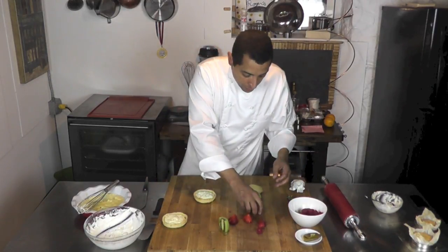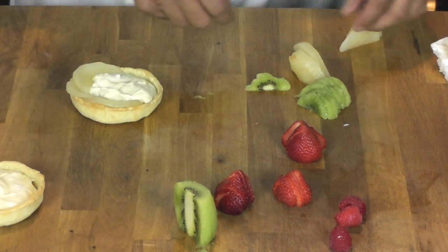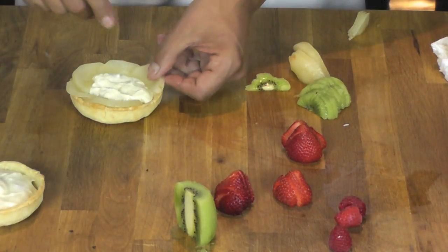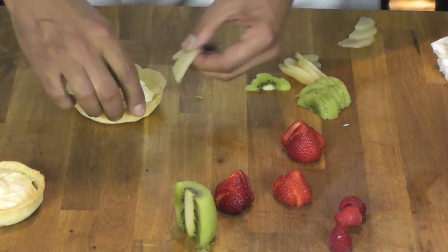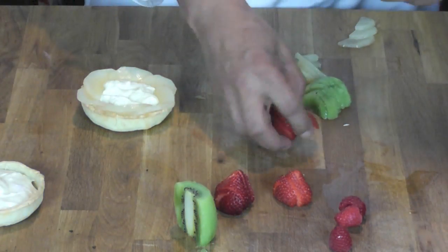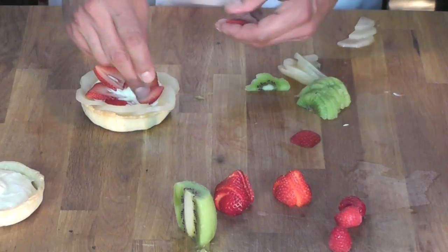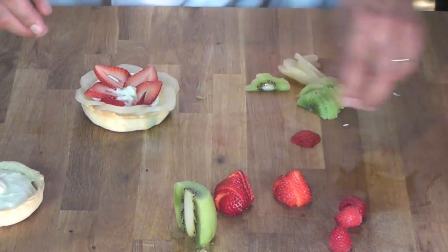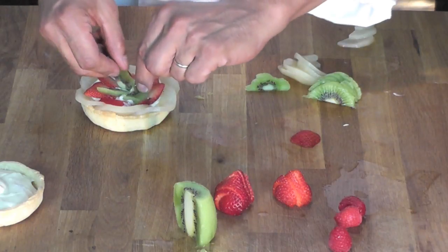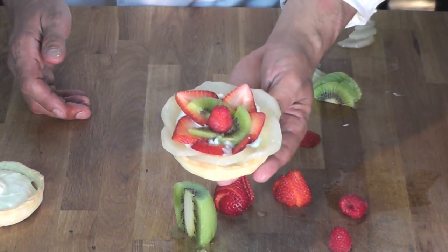I'm going to take those and build the tart. I'm going to take my pear and go all around like that, overlapping each other. Then I'm going to add a strawberry this way. I'm going to take a little bit of kiwi and put them here. I'm going to finish up with a little raspberry like that. And here you have a beautiful fruit tart.